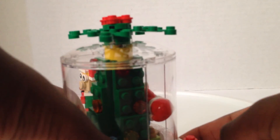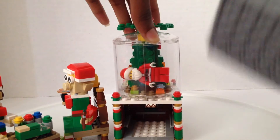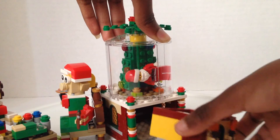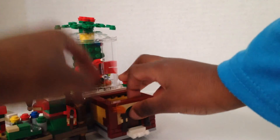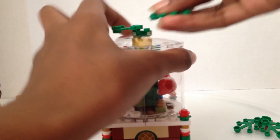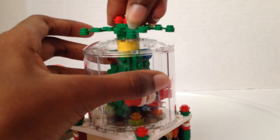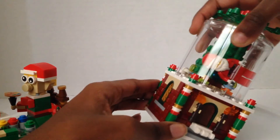I rate the snow globe a five because it actually has snow and a secret compartment. I rate this a five as well. Please like this video and subscribe, and we'll see you guys next time — bye!